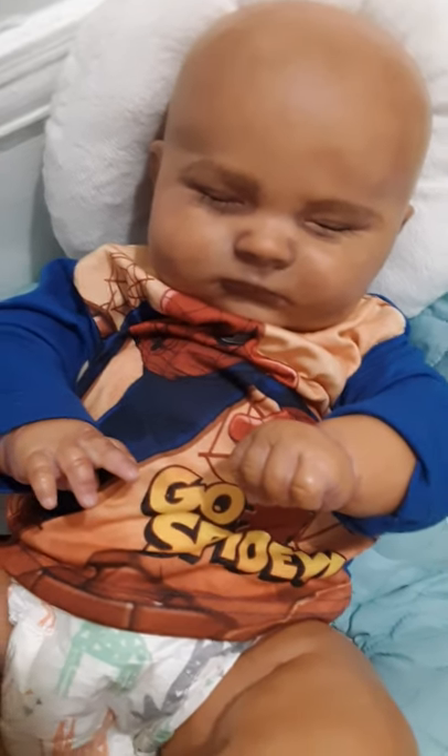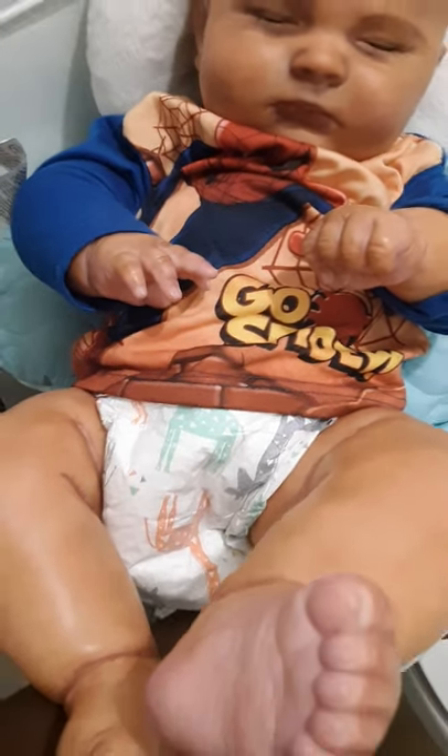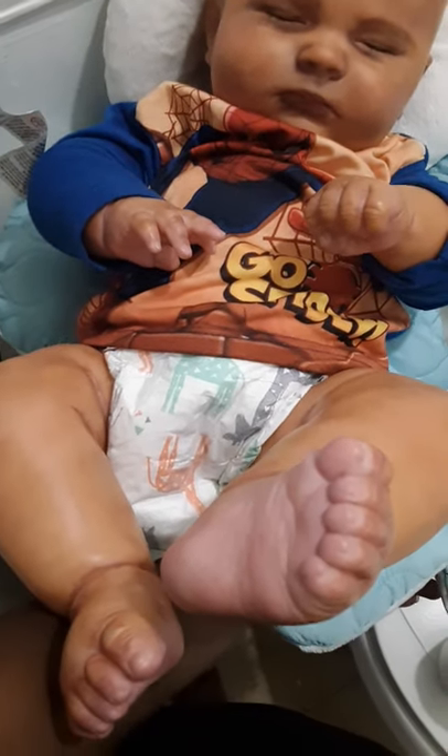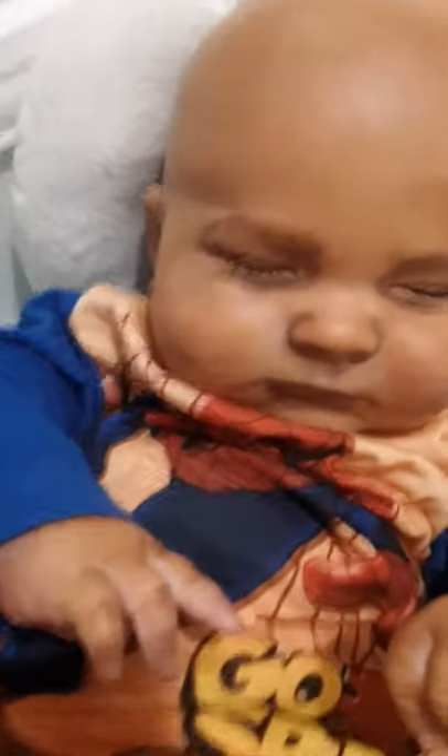Hey guys, it's Kelce's Reborns and I am here with this big little guy, 3-month Joseph. I left his pants off so you can see the chubbiness of this dude. He is so sweet and so cute. I'm trying to get him into the frame here with all of his chubbiness. But there he is.